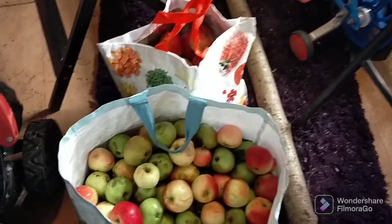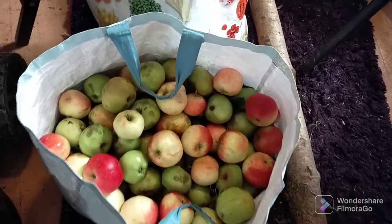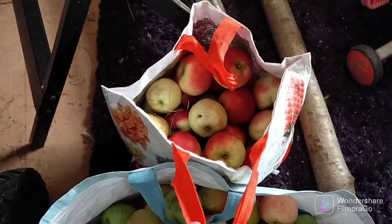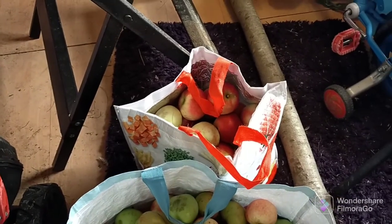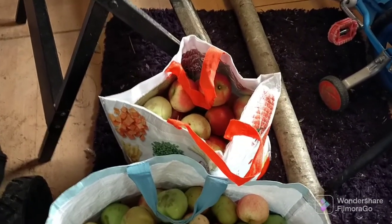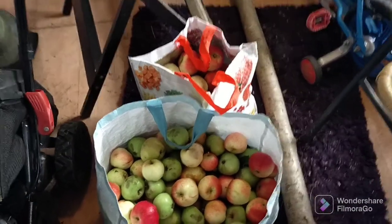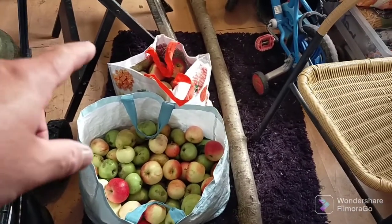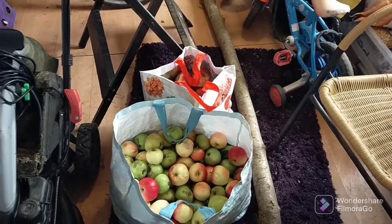I've got two carrier bags full to the brim with apples. Those in there are mostly eaters, but I will skin those — they're very sweet, but they will produce really nice apple pies and crumbles without adding too much sugar. So these will be cooked apples, not eaten. Although those red ones are absolutely the best eating apples you could ever come across.